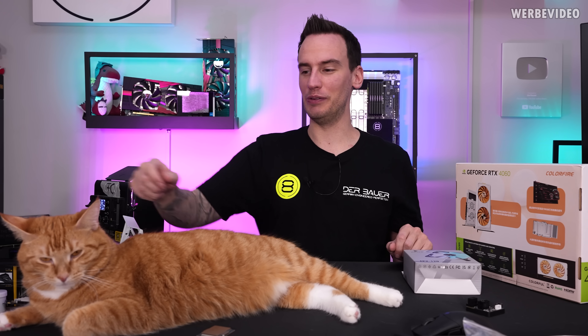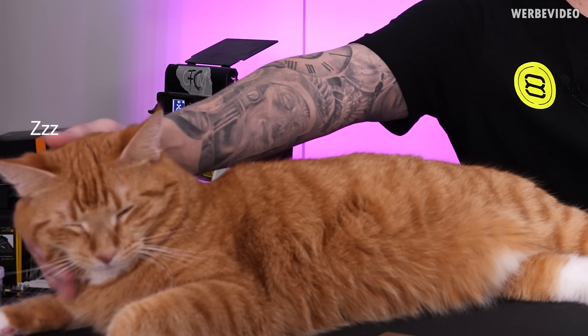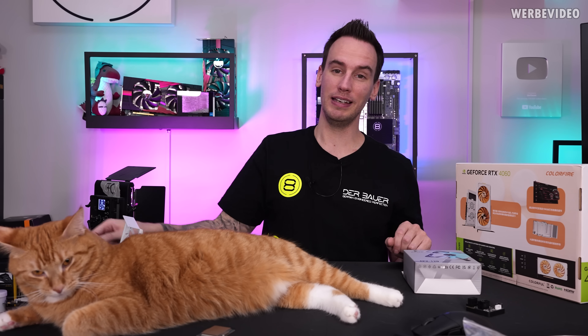Hi and welcome back to a new video. Because Sheik participated and contributed so well over the past four years to this channel, I decided it's time to build the Sheik Tribute Gaming PC, which is going to be an all cat themed PC. For this I ordered some very special components not even available for sale in Europe or the US. And here we see how hyped Sheik is already for her new PC.